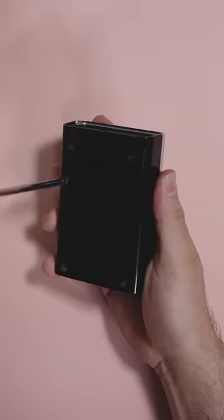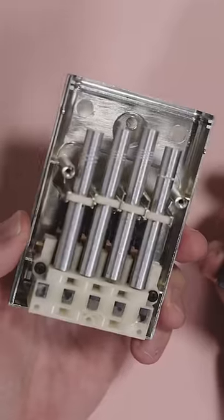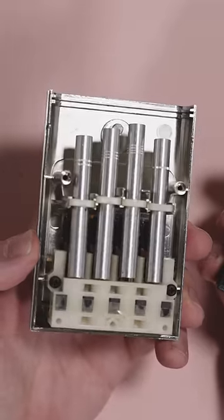If you look inside this 70s version of the remote, you'll see four different length rods. These act as tuning forks, which ring out in a high-pitched frequency when you press a button.